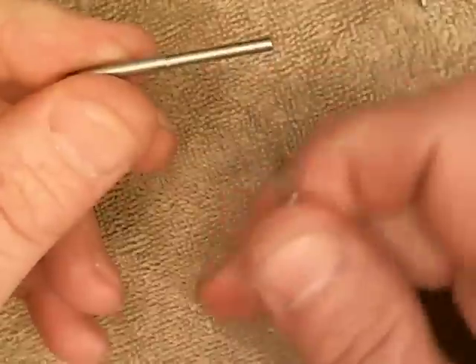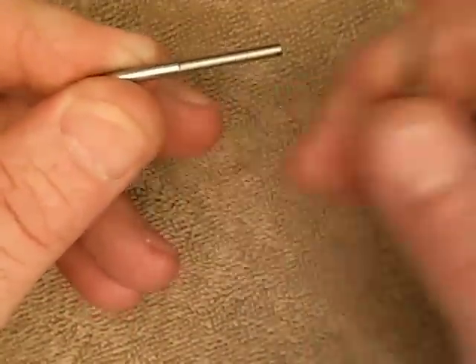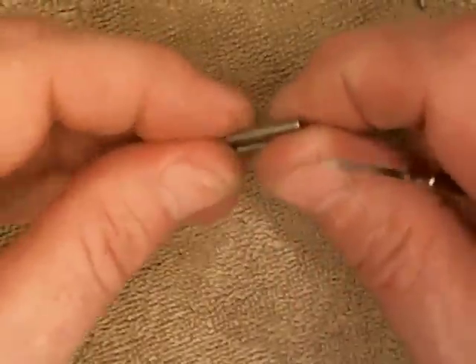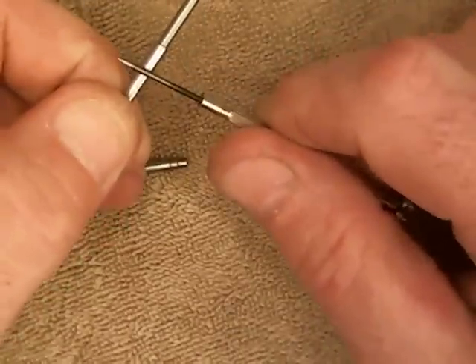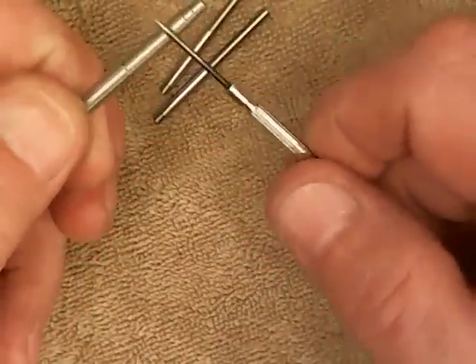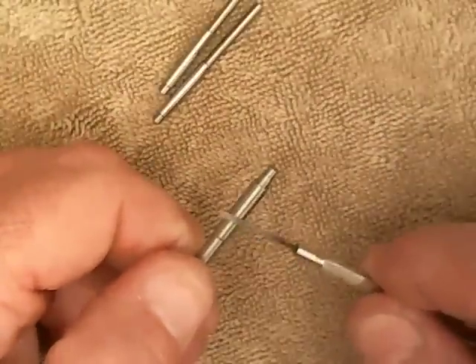You're going to get four building tools — two of one size, two of another. The smaller size: this section right here is two millimeters so you can wrap a two millimeter coil, and this section is two and a half millimeters — you get two of these for dual coils. The second set steps up: two and a half millimeter on one end and three millimeter on the other. The larger size is three and a half millimeters on one end and four millimeters on the other, and again you'll get two of these.